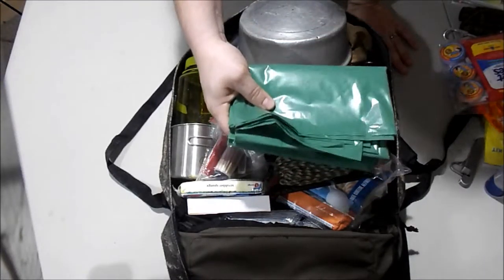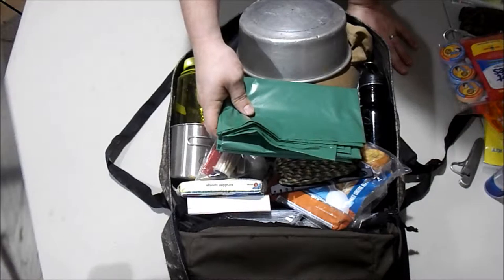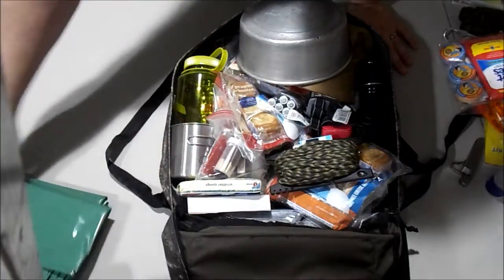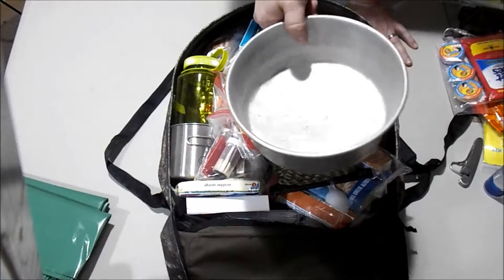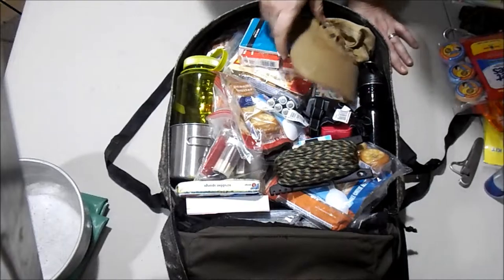Main compartment — the best thing about this bag is it opens all the way up. First thing we see: two trash bags. These are 60-gallon heavy mil trash bags. Can't go wrong with having those — you can use them as shelter, fill them with leaves, lay down on the ground with them, whatever you gotta do.